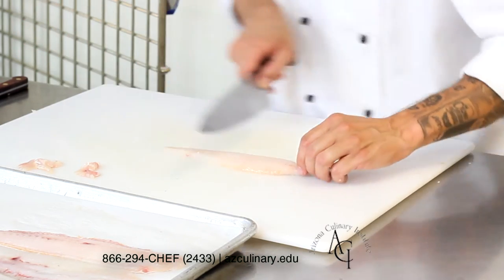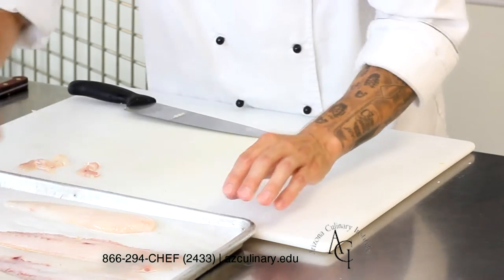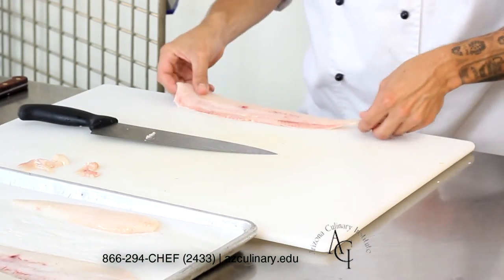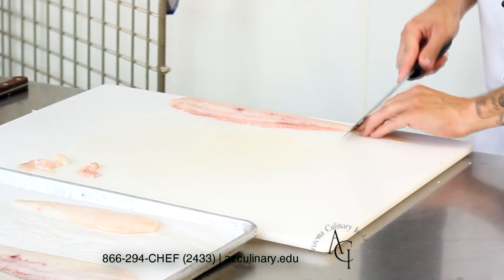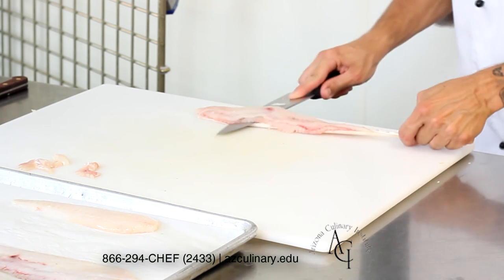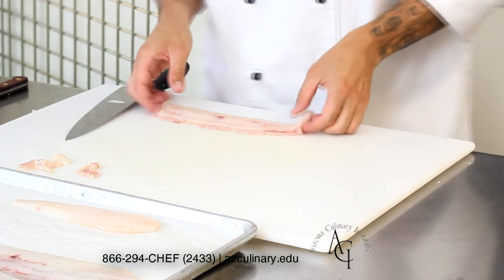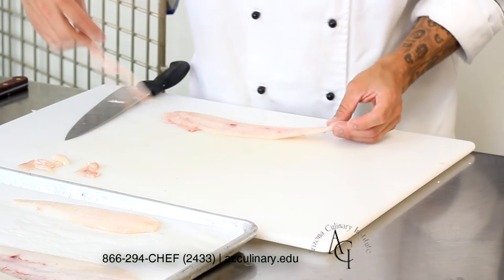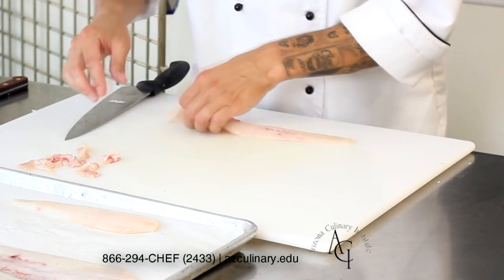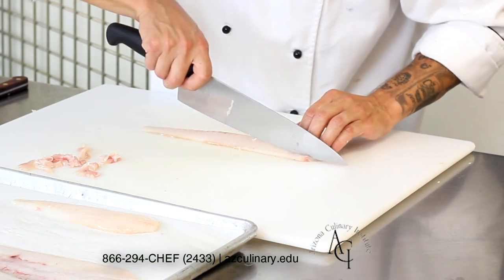After the skin is removed, go in and do some aesthetic trimming if you feel necessary — getting a good yield is going to be a priority here. For the second fillet, take it skin side down right at the edge of the cutting board at the edge of the table. Start at the tail side, cutting down through the flesh to the skin, then angle the knife forward, keeping it moving in a forward direction but slightly angled down at the cutting board so you're removing the skin while saving as much meat as possible. Then remove any excess material.